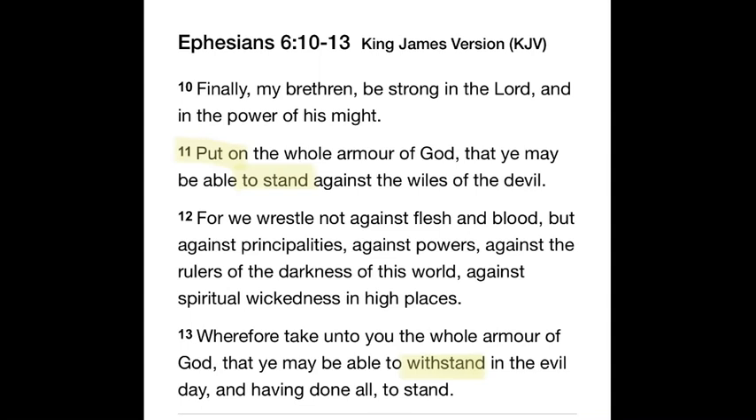Finally, my brethren, be strong in the Lord and in the power of His might. Put on the whole armor of God, that you may be able to stand against the wiles of the devil. For we wrestle not against flesh and blood, but against principalities, against powers, against the rulers of the darkness of this world, against spiritual wickedness in high places. Wherefore take unto you the whole armor of God, that you may be able to withstand in the evil day, and having done all, to stand.